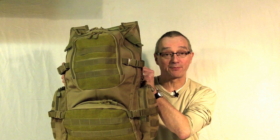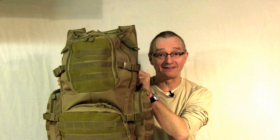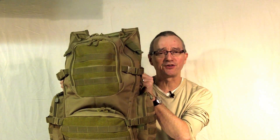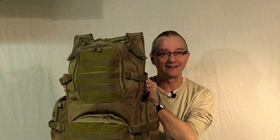Hi, I'm Carl from Harry's Army Surplus and this is the Field Operators Pack from Fox Outdoor. Its measurements are 22 by 16 by 9 and with 3198 cubic inches this has a large amount of space, great for tactical and everyday use.